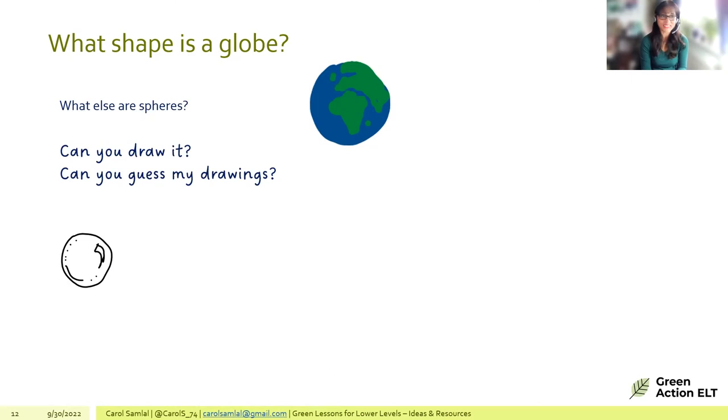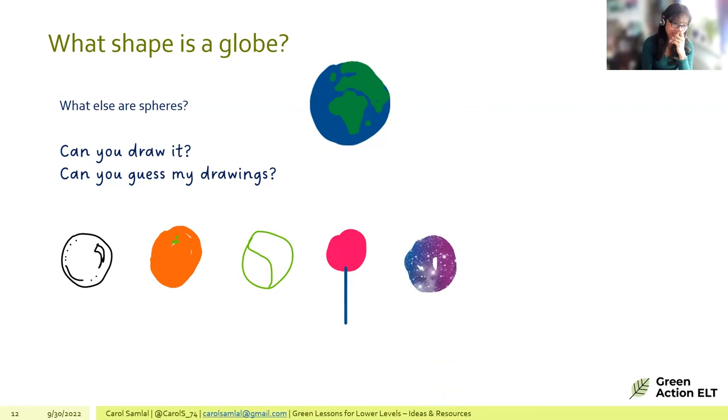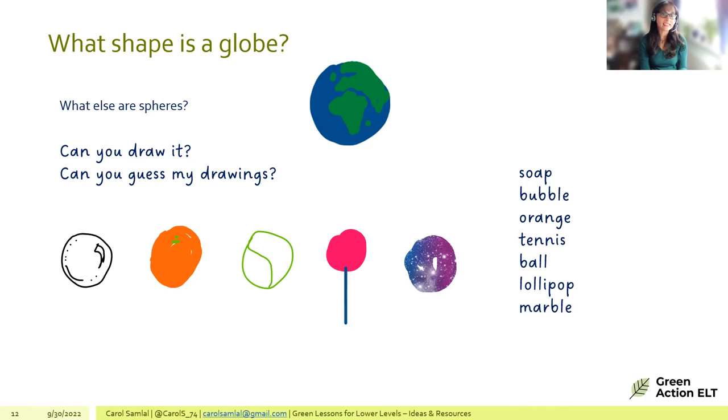The guess-my-drawing game is demonstrated live: participants guess a bubble, an orange, a tennis ball, a lollipop, and a marble. The drawings are intentionally imperfect to allow for creative guessing. This activity builds vocabulary around spheres and gets younger learners engaged and having fun.